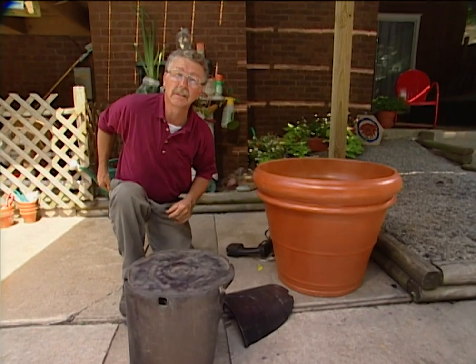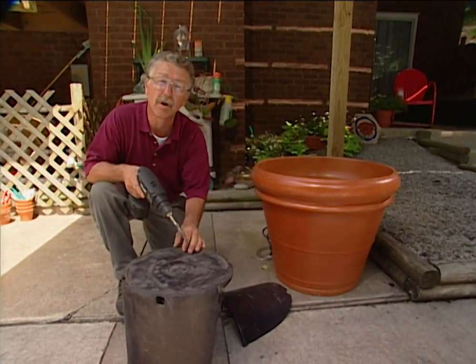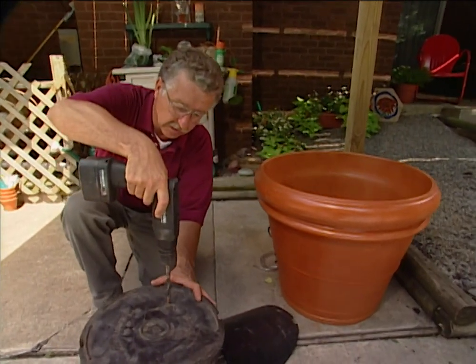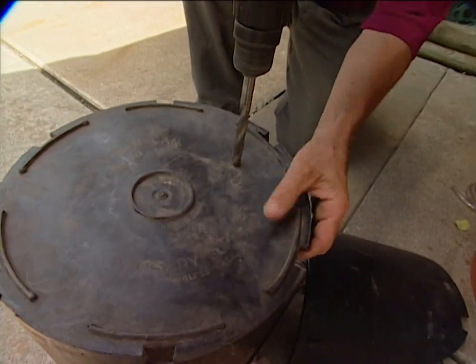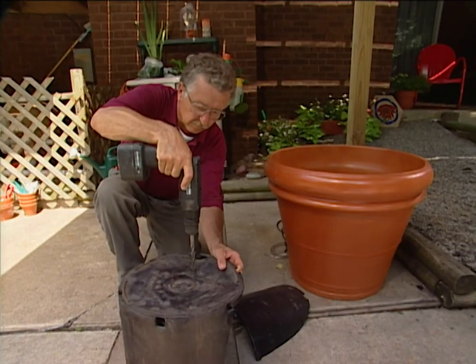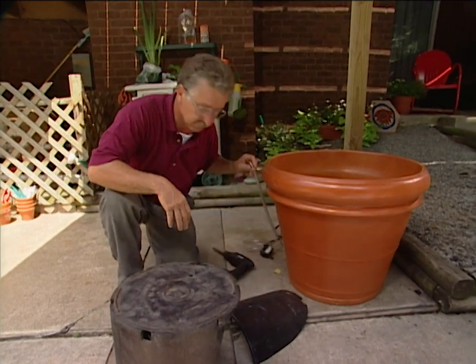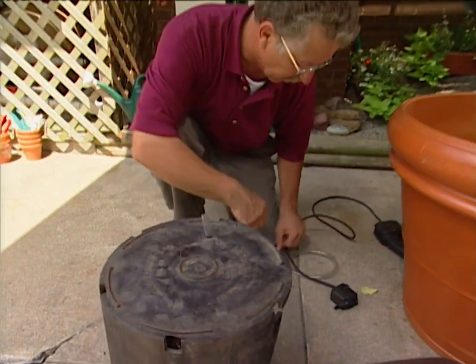One more little tip: I want the sound of water, and a good way to get it is to have a water pump with a hose attached to it. I want the hose to come right up through the shelf. With the hole drilled, we insert the tubing and then connect it to the pump.